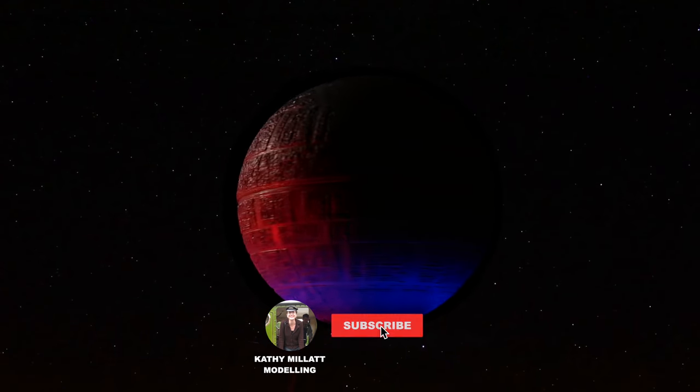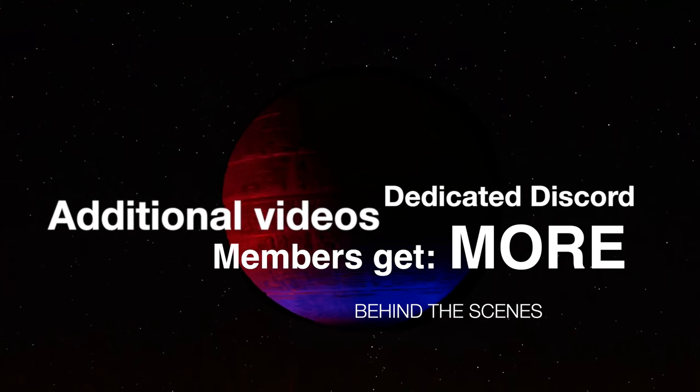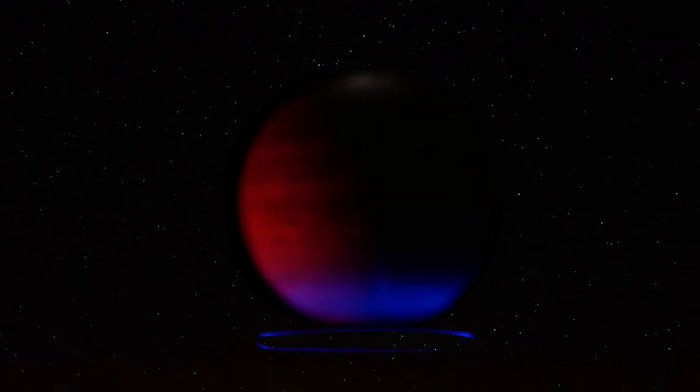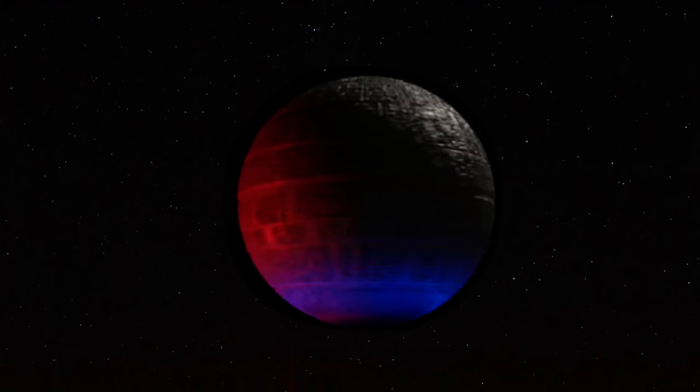Thanks for watching and remember to subscribe, hit the bell button. Thank you to my patrons and YouTube channel members — they get extras but they also support me, and that means the world to me. A small Death Star-sized world. See you next time.